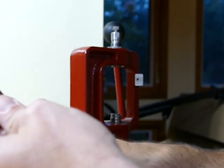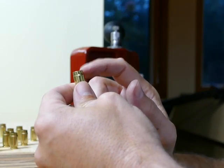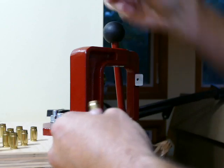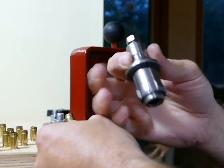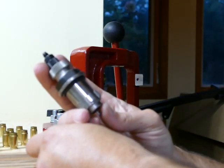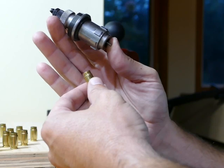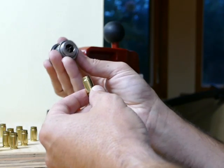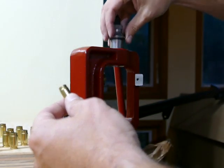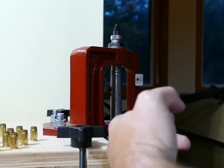So now all I've got left is the shoulder and the case mouth. I'm going to remove my 40 caliber carbide sizer die without the expander ball and set it aside. I'm going to grab my 357 SIG non-carbide die. Now that I've already squeezed the body of the case down, it's going to go in and out of here with no problem. I don't have to lubricate anything because bumping the shoulder and the case mouth doesn't require any lubrication. So I'm going to drop this in there and slide my case in — no lube, it goes right in.